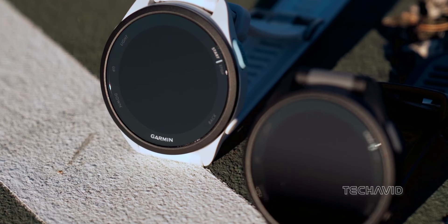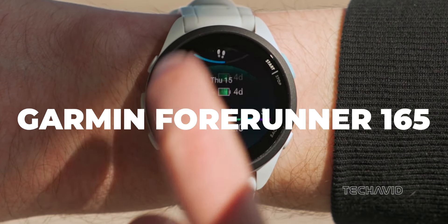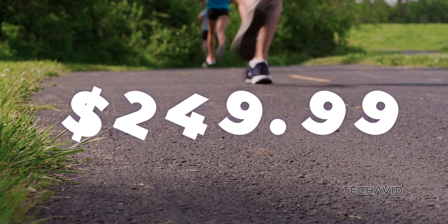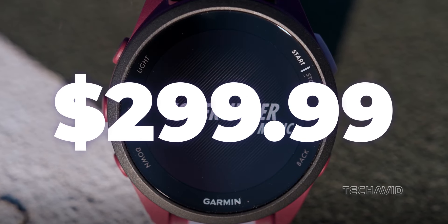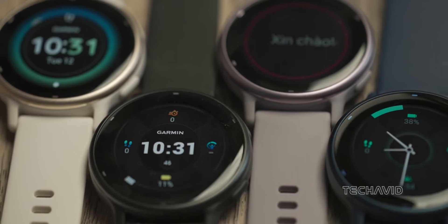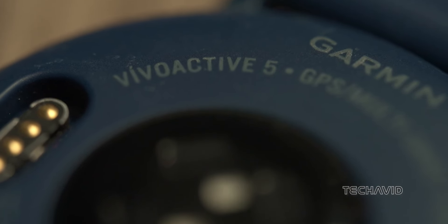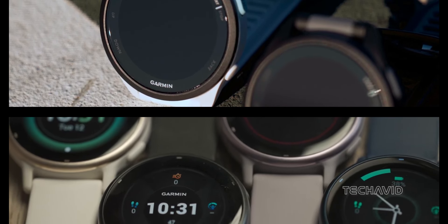Garmin has just unleashed their latest contender into the running watch arena, the Garmin Forerunner 165. It's marketed as a budget-friendly option for those seeking a running watch, priced at $249.99, going up to $299.99 for the music variant. This puts it in close competition with the Vivoactive 5, priced at $300, which is touted as an everyday watch striking a balance between work and life. Let's dive into a comparison between these two to help you decide which one suits you best.